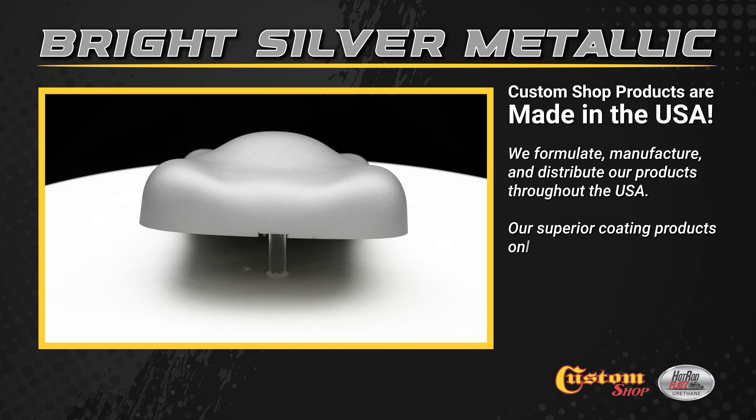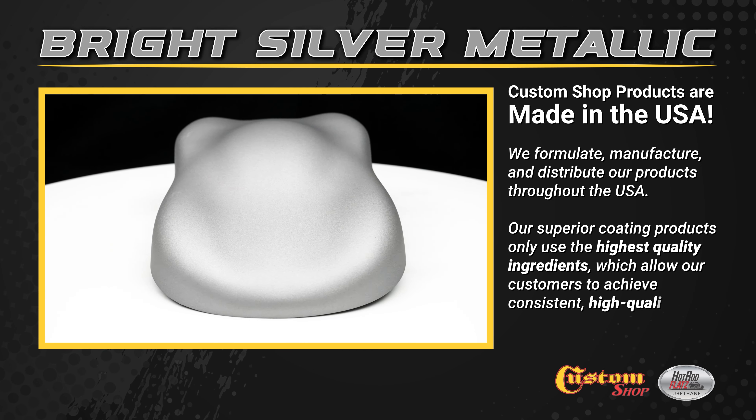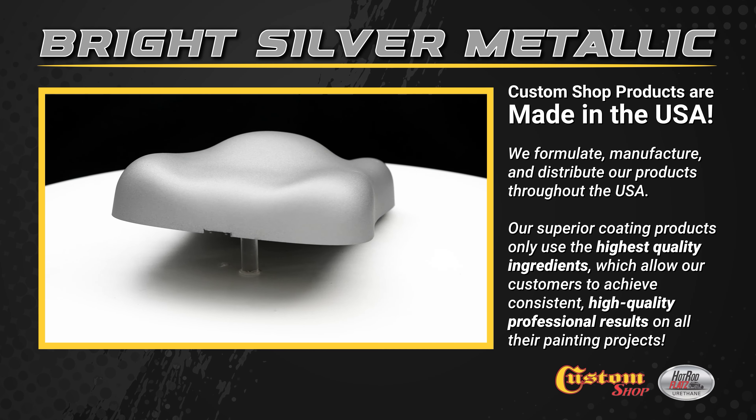Our superior coating products only use the highest quality ingredients, which allow our customers to achieve consistent, high quality professional results on all their painting projects.